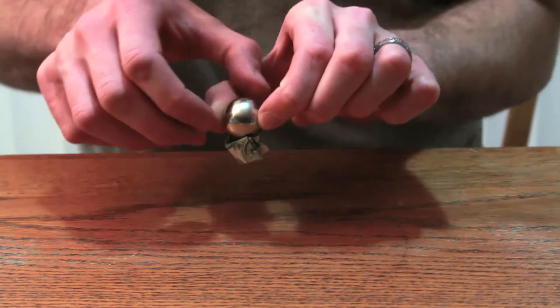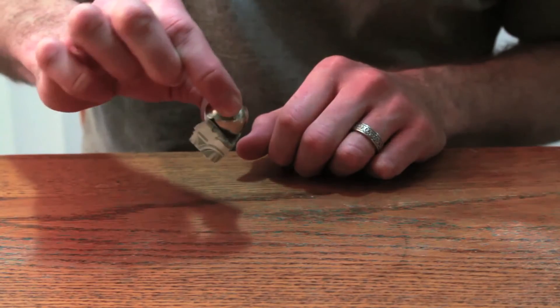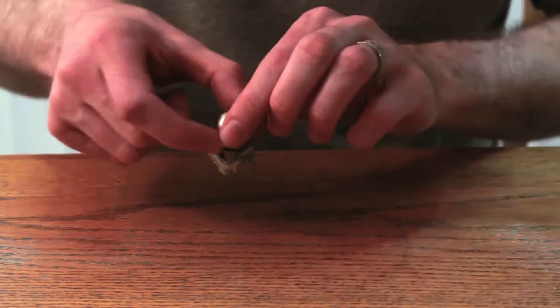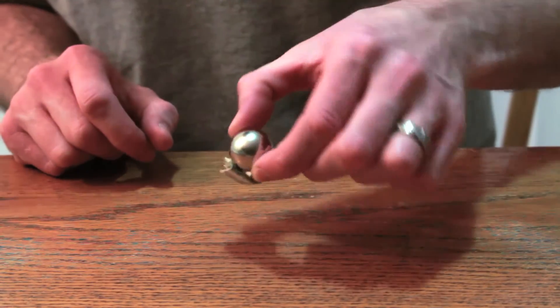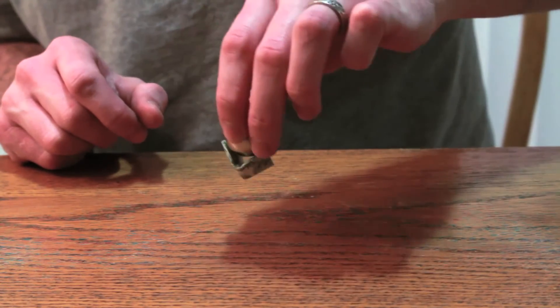It's picking it up all the way. Wow, pretty cool, that is awesome. Who would have thought that paper money is magnetic like that? That's just amazing.